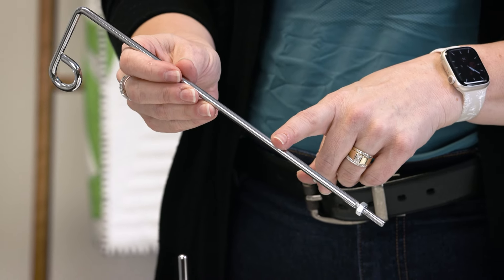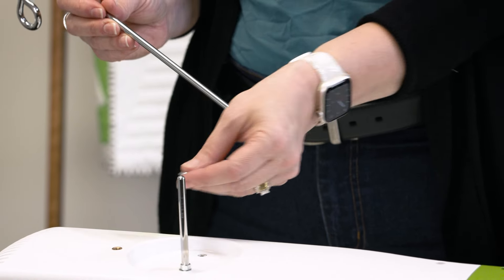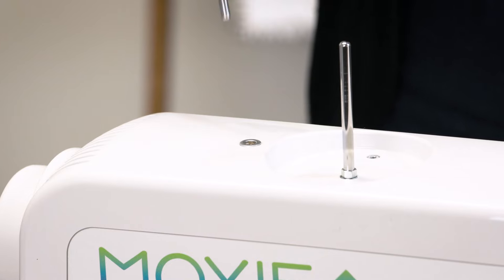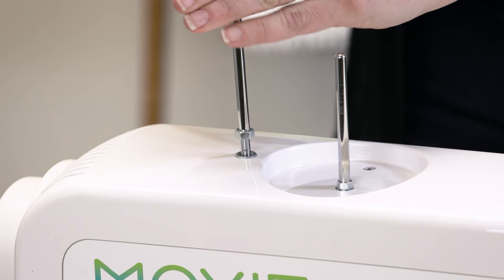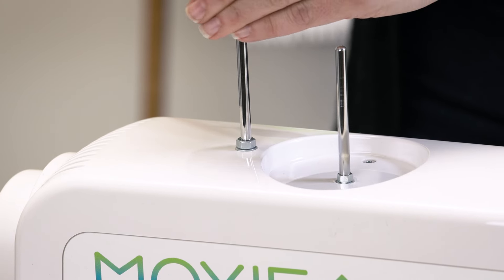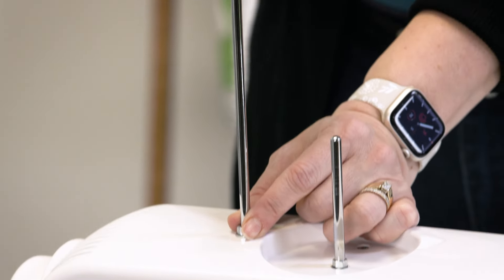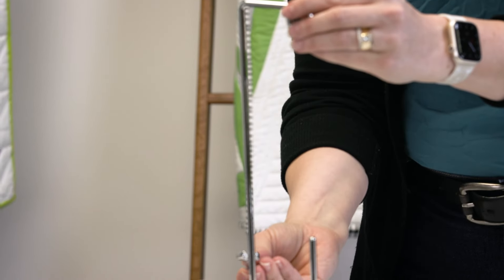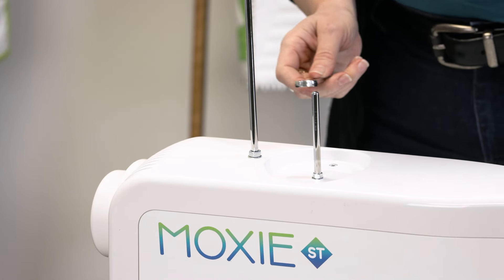Let's install the thread mast next. Go ahead and place the nut on the bottom. There's a washer that is slightly larger that fits perfectly where the thread mast goes. Screw it in. To ensure that it's nice and secure and the loop on the thread mast is facing towards the front of the machine, hold it in place and then use the wrench to tighten the nut to keep it in the proper position.